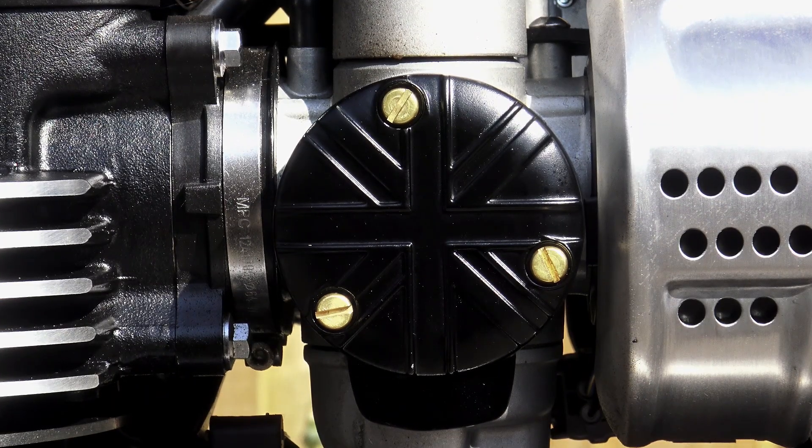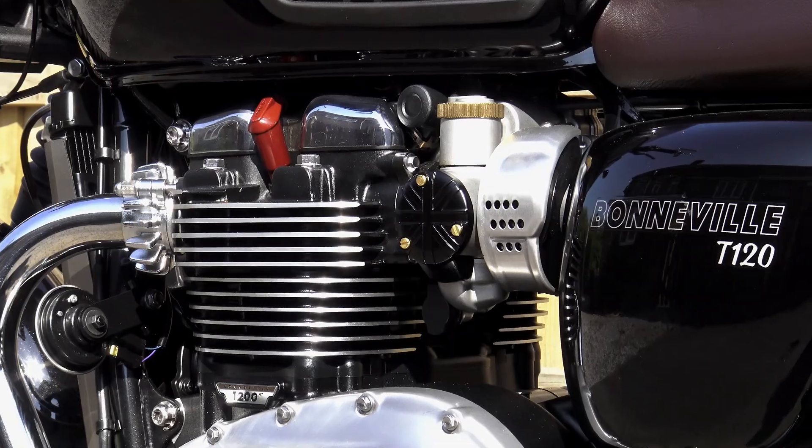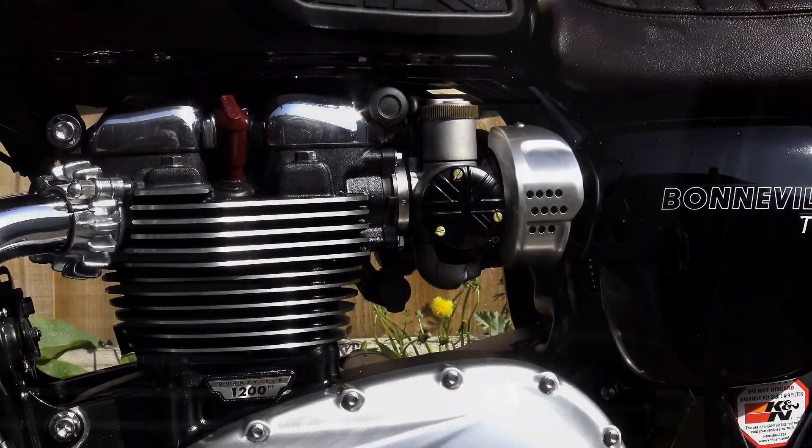First things first, Motown Customs have asked me to let everyone know that the black version of the Union Jack throttle body covers are now available. So if you've been waiting for them, Motown have now got them in ready for sale.